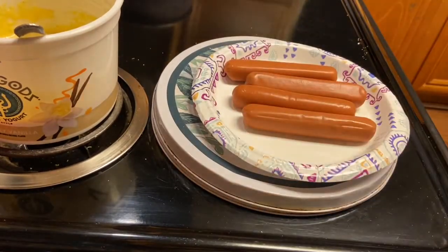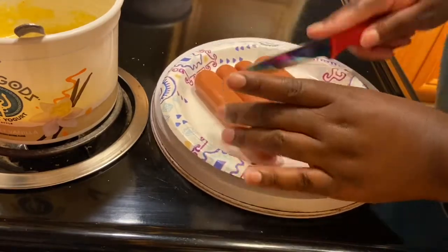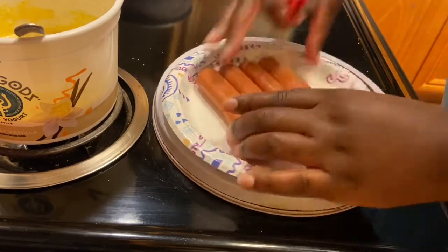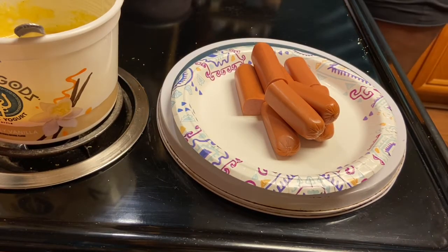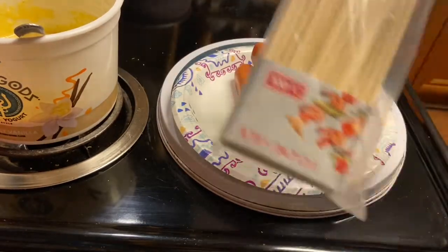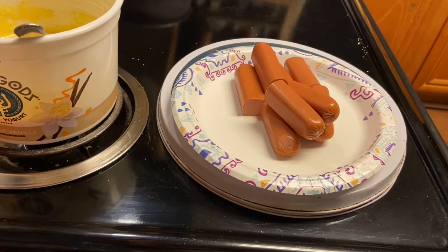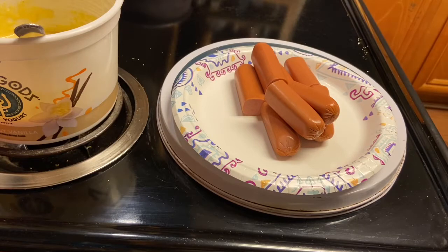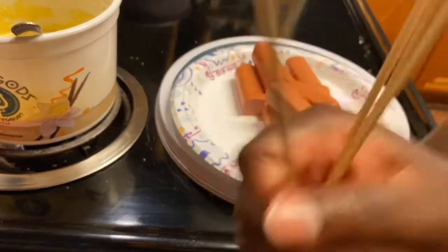I'm going to put them on a stick. Let me cut them in half real fast — I want them to be small bites for my baby. I got some kebab sticks right here. I'm going to use the blunt end because if she's going to be biting on the stick, I don't want her biting on the sharp end — that doesn't seem safe. So I'll stick them on the blunt end and cut the sharp end off.